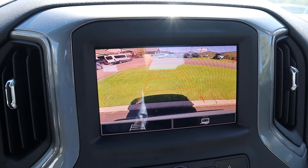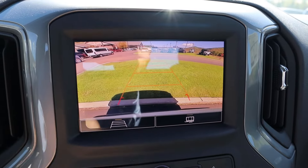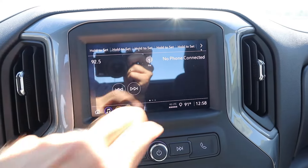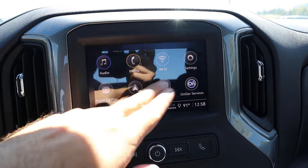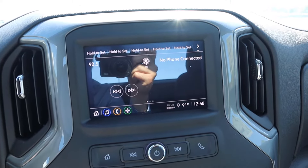In reverse, we do have a backup camera with trajectory lines that turn with the steering wheel. There's also a trailer tow line, and the resolution of the camera is pretty solid. As for the infotainment screen, response time is really good, and it has Apple CarPlay and Android Auto. It's a little bit smaller in size, but it gets the job done, with analog controls down below.